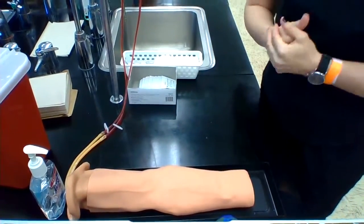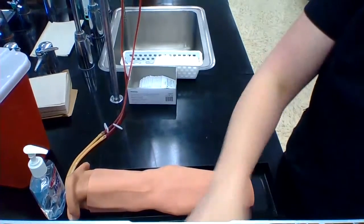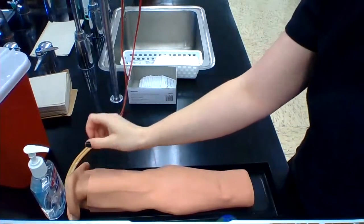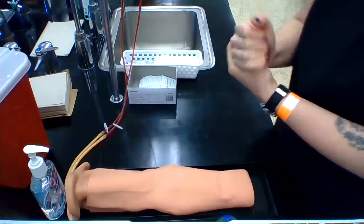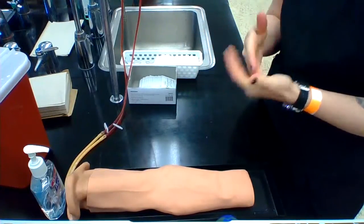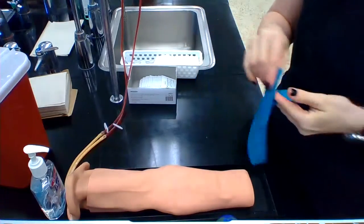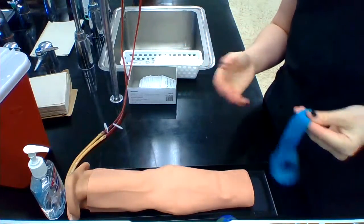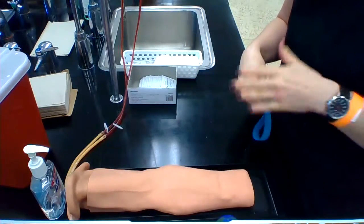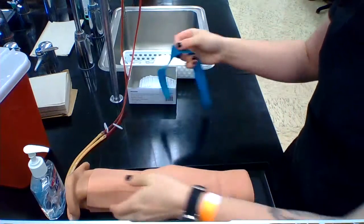We're going to do a vacutainer blood draw from the antecubital space right now. You're always going to start with sanitizing your hands. If you're doing this in real life, you would ask the patient to spell their name — you don't want them to just say their name. Ask them their birth date, ask them if they have a preference for which arm. Then look for anything to avoid like scar tissue, rashes, or injuries. You don't want to draw from a site that has those.